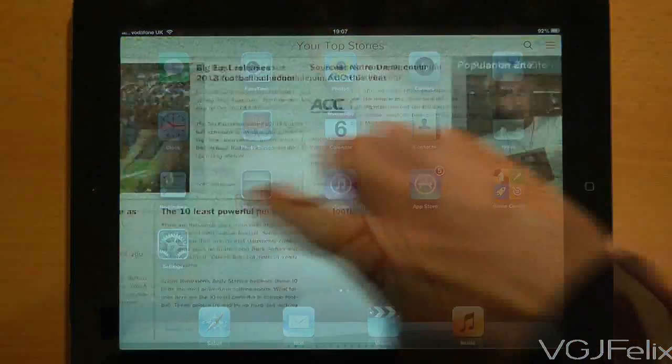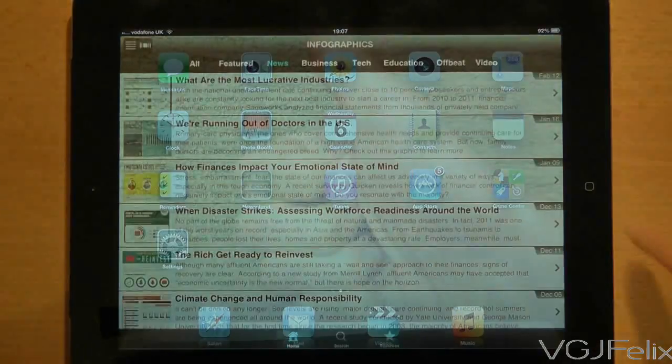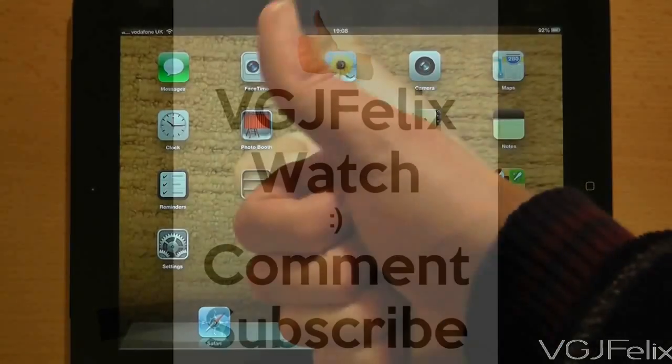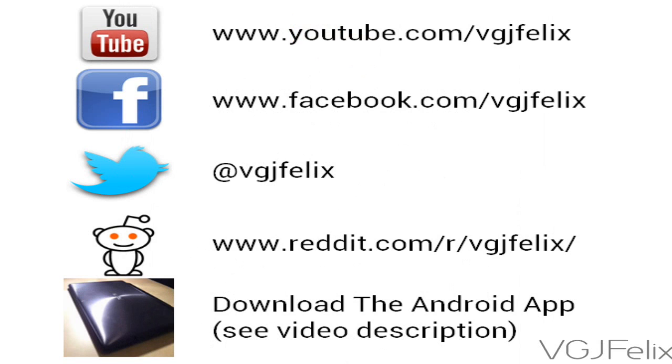This is a very quick way of closing your applications — so much so, you'll find yourself using this more than the home button for such things. That's tip one and you're off and running. There's still a lot to learn, but that is half the fun.